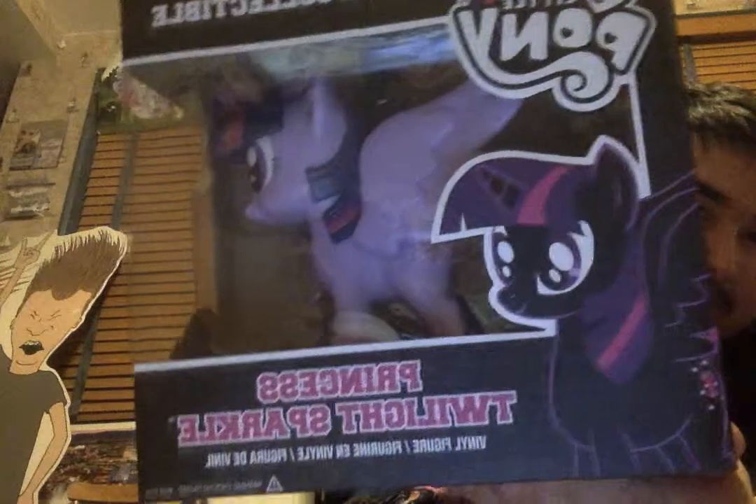I picked up a little something awesome. I got me the vinyl collectible figurine of Princess Twilight Sparkle. Yep, this is my second vinyl figurine. The other one I have up there — if you can see it, I have Applejack from Hot Topic. I just got this from Barnes & Noble, so I decided to pick up a Princess Twilight Sparkle. This was the only one left in the store, so I was like, I gotta get this. So now I have two in my collection.